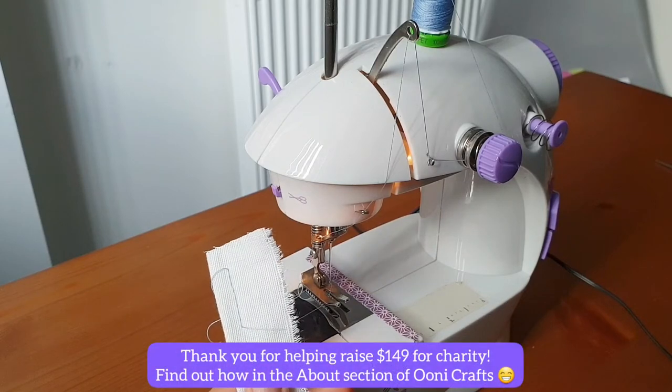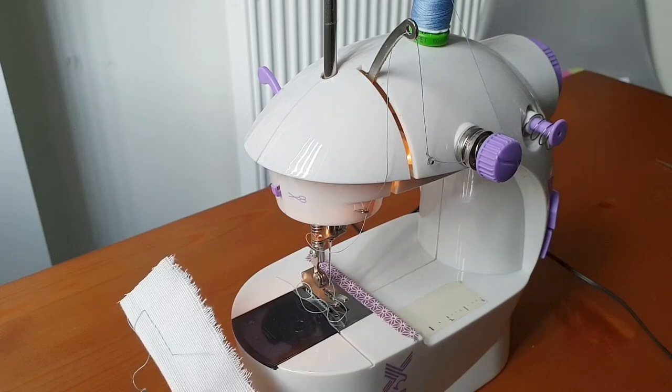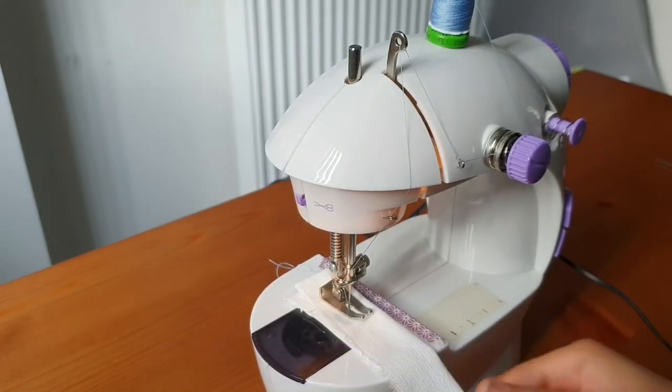But do you notice how it took several steps to do that? Now I've discovered an alternate way in which you can do this more efficiently and perhaps faster. I'm going to pretend to sew again.